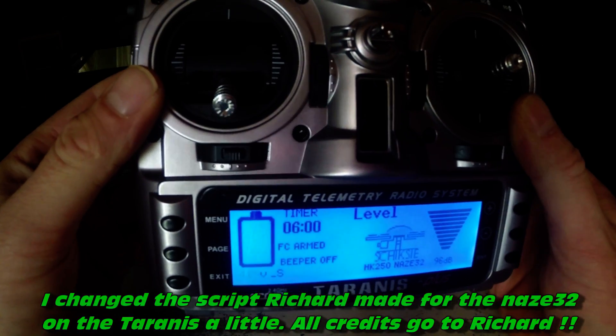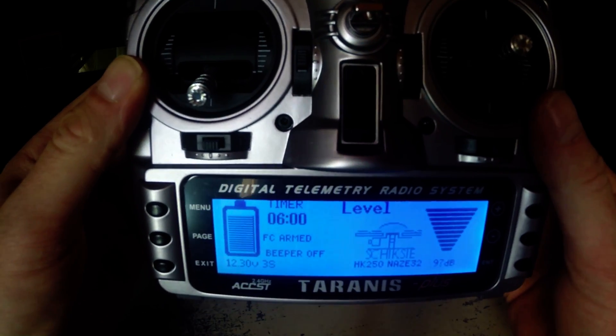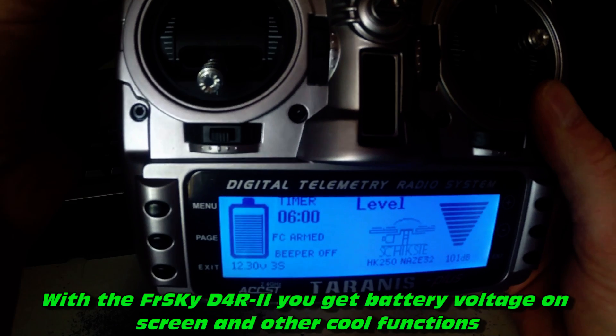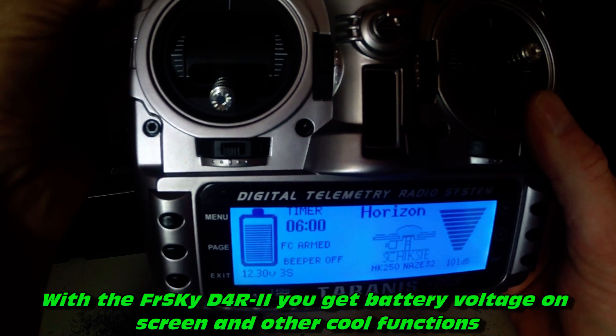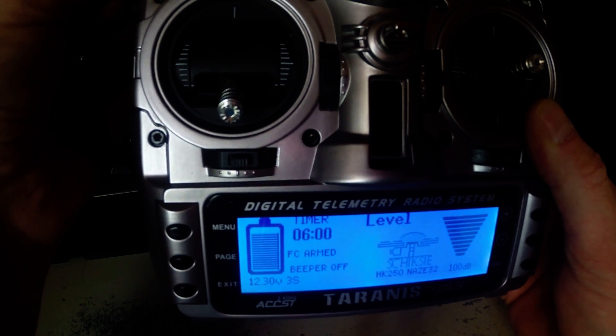Arming protocol. Confirm GPS before launch. Horizon mode. Acro mode. Horizon mode. Level mode.